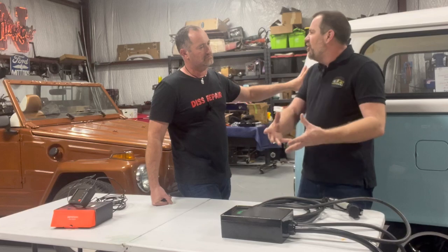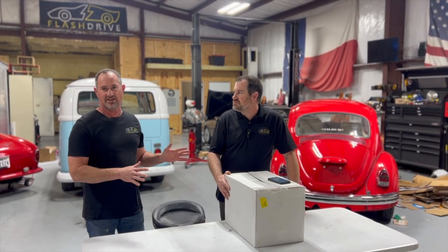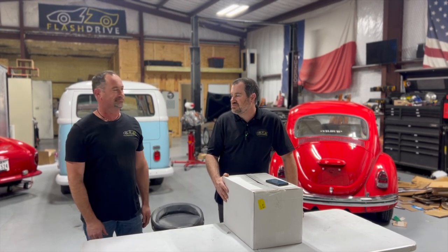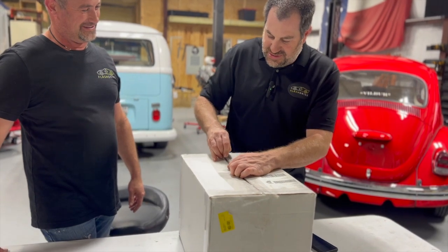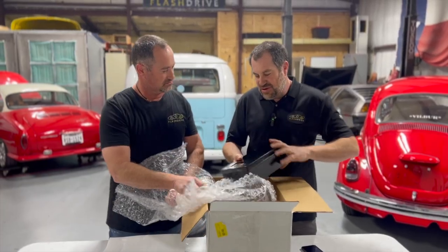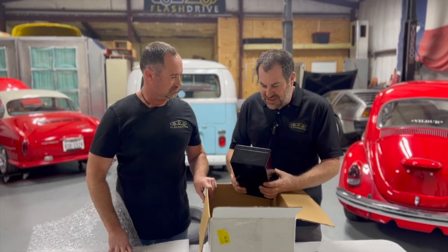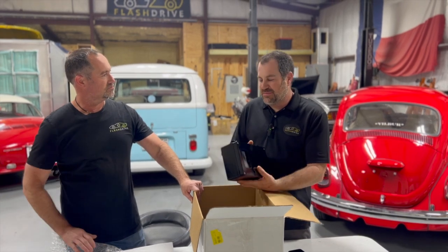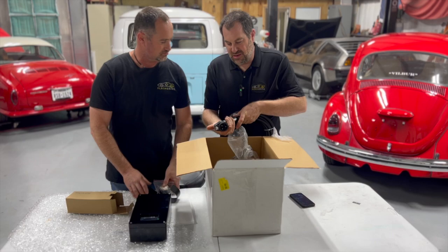We're going to take it out of the box — we've never put one of these together, so we'll see how hard it is and do a little review. You can watch us struggle — it's like Christmas. This is the unit here; I can hear stuff jingling around inside. We opted for the assemble-it-yourself version, so this is quality right here.